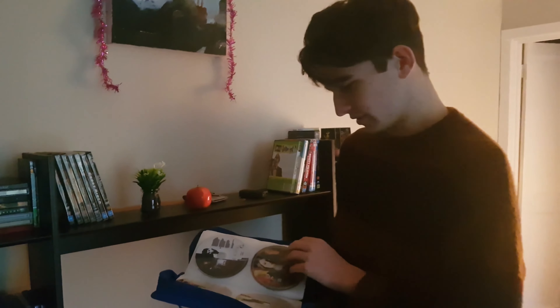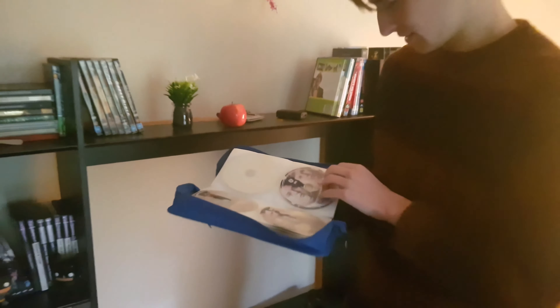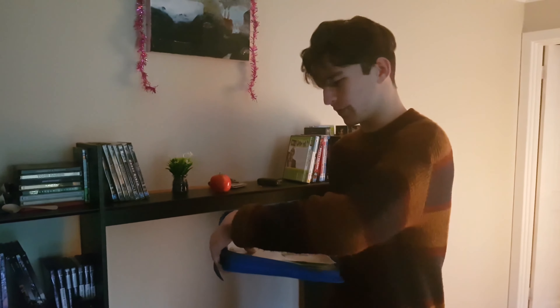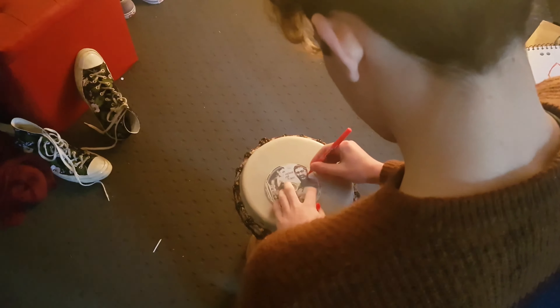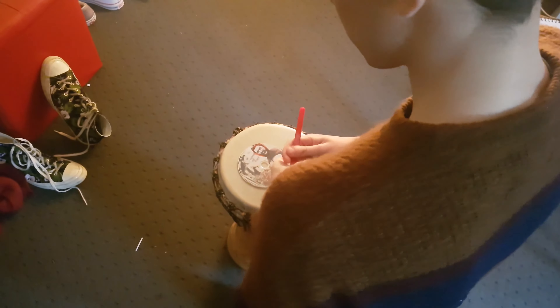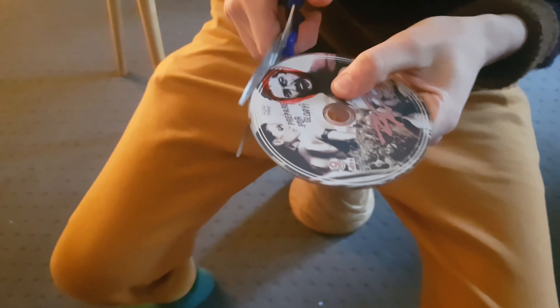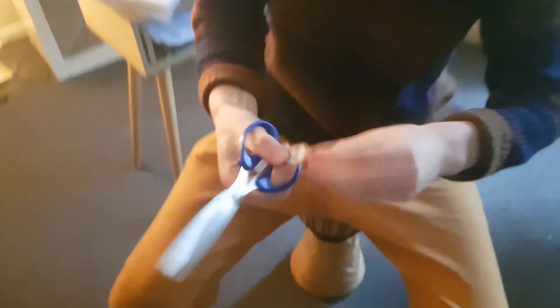Now you don't want to use one of your favorites, but you want something cool. Scarface? Yeah. I think we'll go with 300. You just got to cut it out after you've outlined it. Pretty cool.